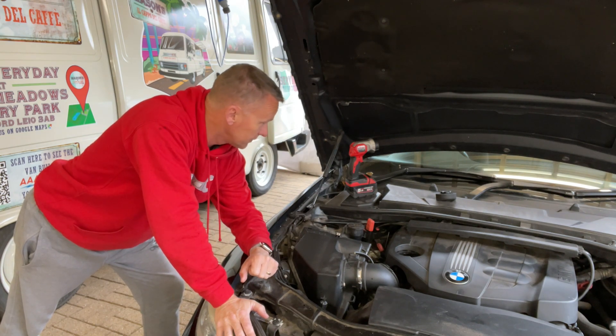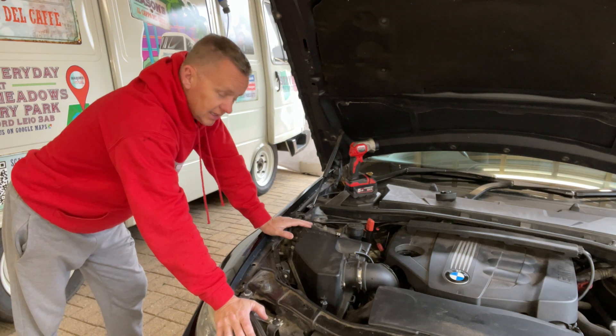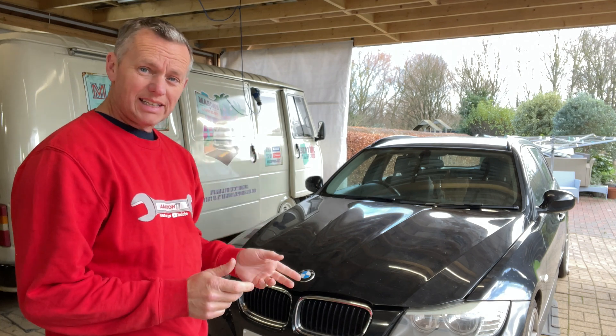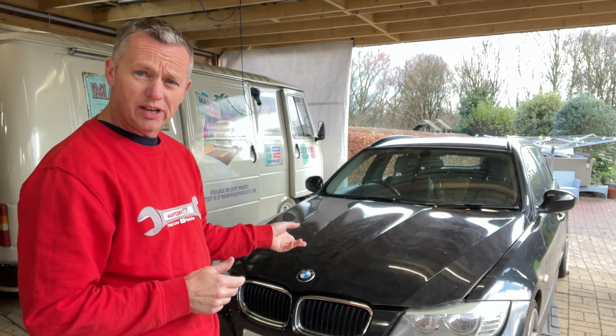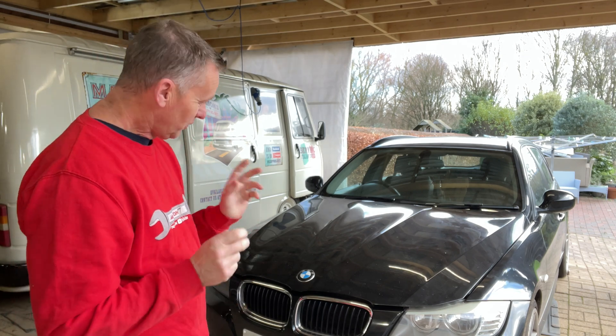We'll strip it all out, get rid of the scuttle, get rid of all the panels, drain the coolant, and get the engine out. This is the first time I've attempted a timing chain on an N47 BMW, though I've done timing chains before. Back in the day, 30 years ago, I worked at BMW as a mechanic technician. The last engine I actually rebuilt on a BMW was a 540 V8 — a full strip down. That was a long while ago, so I'm looking forward to getting stuck in.